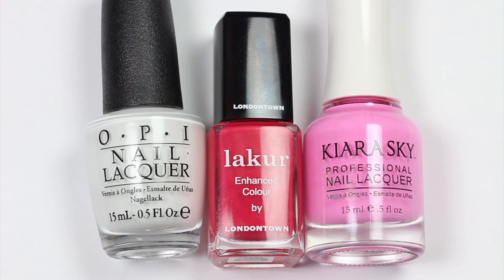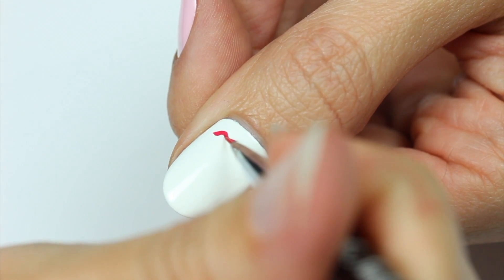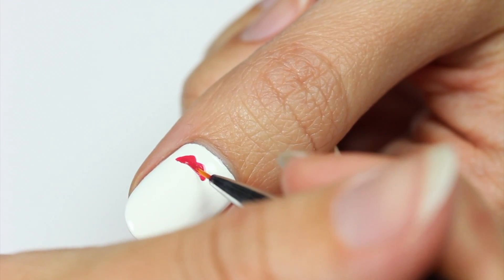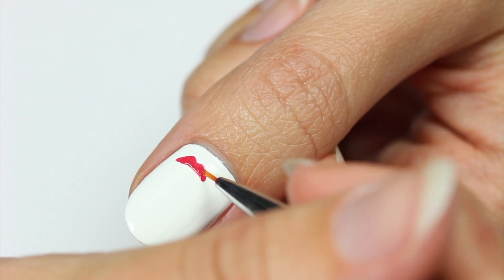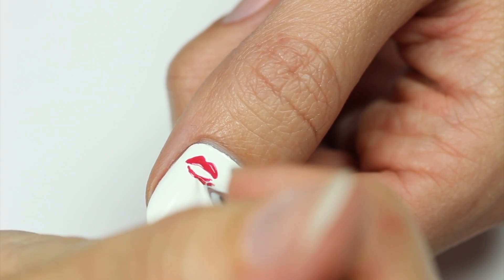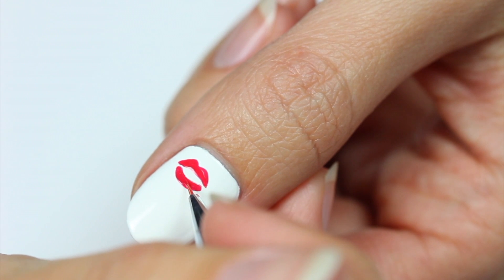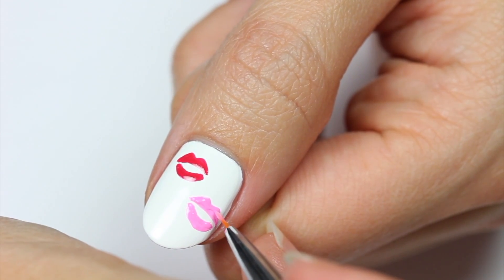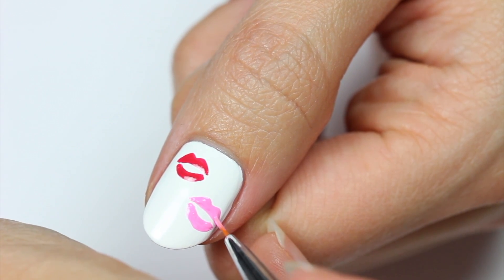The first design will be for some lips using white, red, and pink polish with white as the base color. Use a small brush or toothpick and create the upper lip first by applying the outline first, then making it fuller. Do the same with the lower lip. If you need to, grab a photo of some lip illustrations so it's easier to follow along. Now do the same thing with the pink polish and create a few more lip prints.